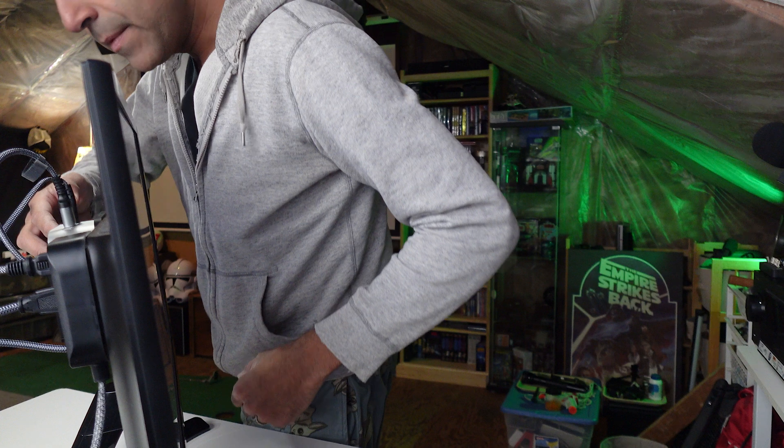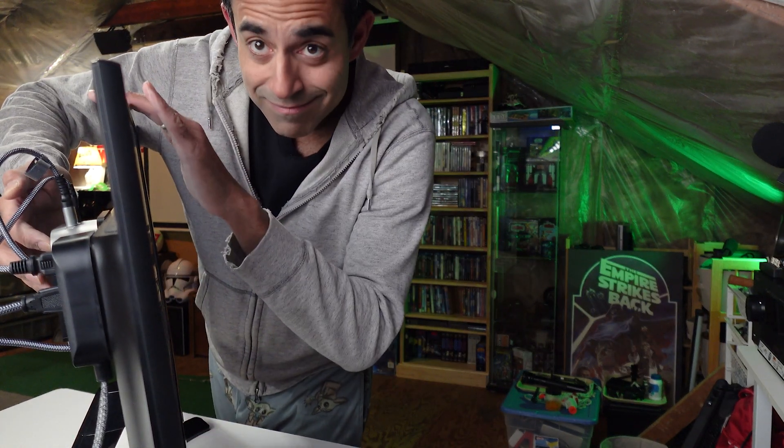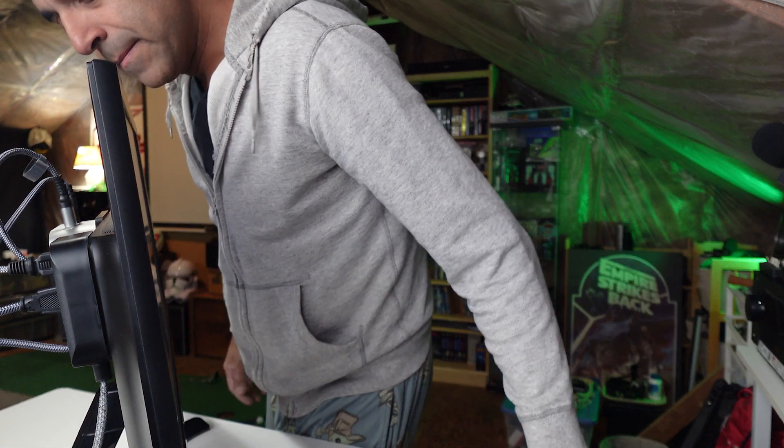Got my keyboard, got my mouse. We're gonna turn this bad boy on and see what happens — I'm excited, I'm really excited. The power button is on the back so I'm gonna power it on. I just heard it do its little thing. This is exciting, guys! I got the welcome screen — click to continue.